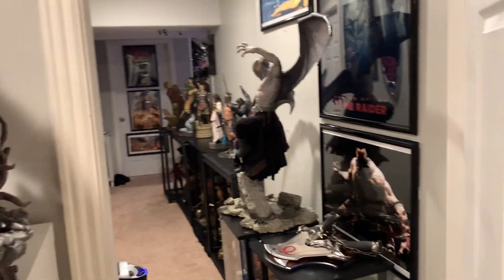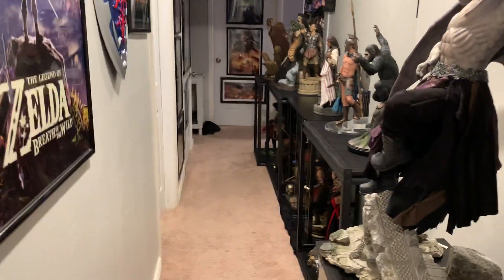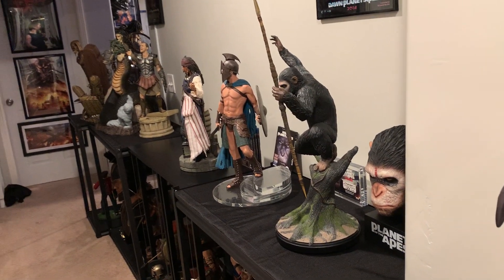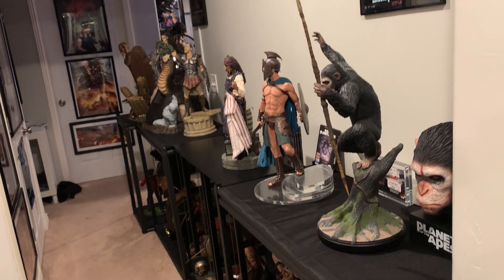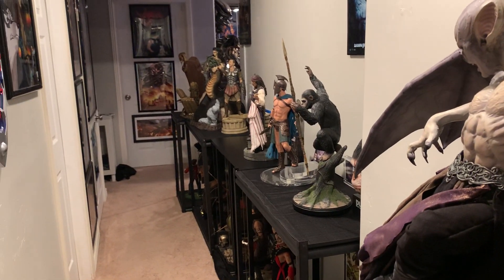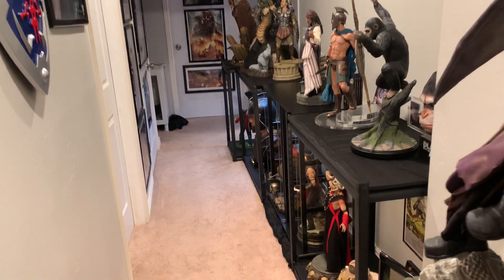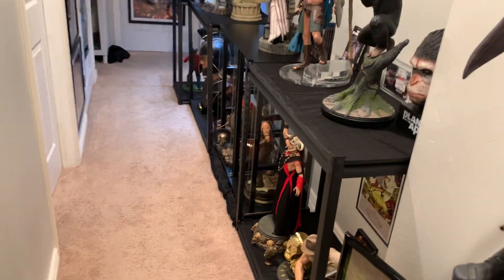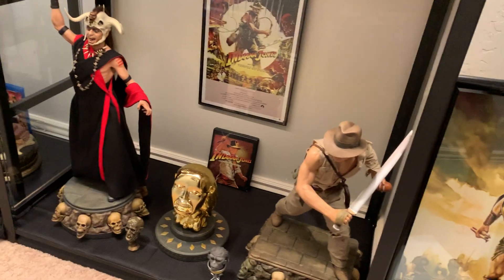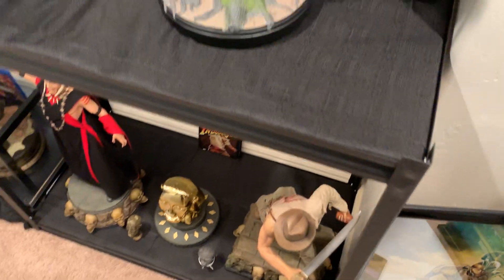I wanted to show the other upgrade to the cave — in the hallway. I'm still waiting on my shelving for the main room so I can't show that yet. In this hallway I was able to get the fabric and lighting installed. Everything is set up in themed setups — first you have Indiana Jones with the poster framed and a prop in the middle, and it looks really good.